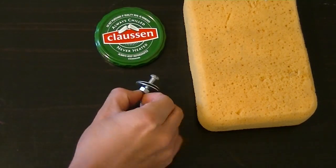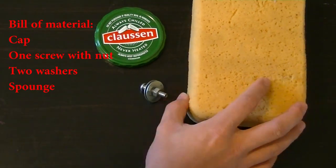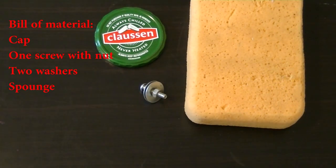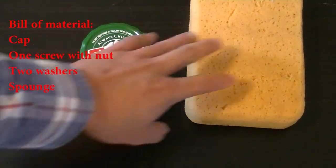Here is the bill of materials. You need a cap from canned food, a screw with lock nut, two washers, and a sponge.